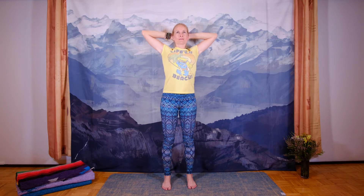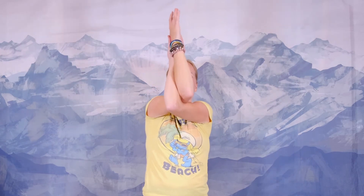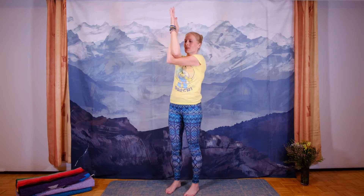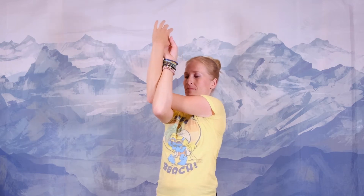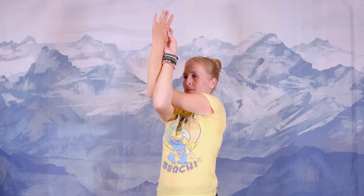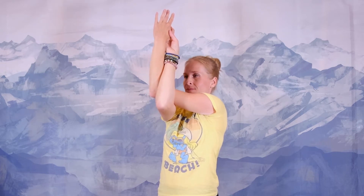A few more times. Excellent. Now let's bring the left arm in front of us in a 90-degree angle and wrap your right arm under and around into eagle arms position. Keep your upper arms horizontal and push your elbows forward to stretch the upper back. Release. Now bring the right arm in front of you and wrap the left arm under and around. If your palms don't touch, you have the option of touching the backs of the hands, or bring your hands to the shoulders. Push the elbows forward and don't forget to breathe. Release.